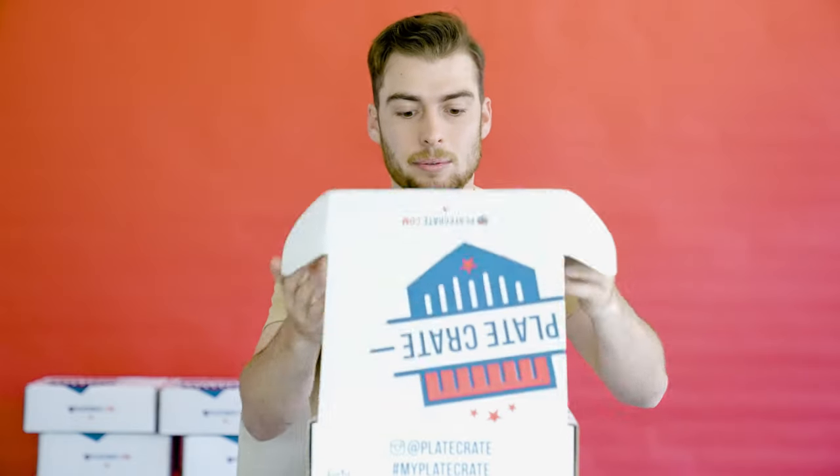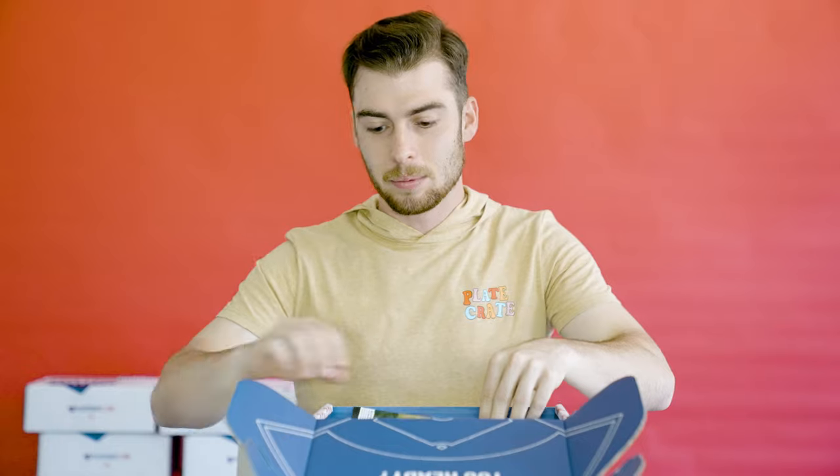Let's unbox this month's crate. First, we're going to start off with the sticker. After that, we have the guide that's going to show you what's in the crate.